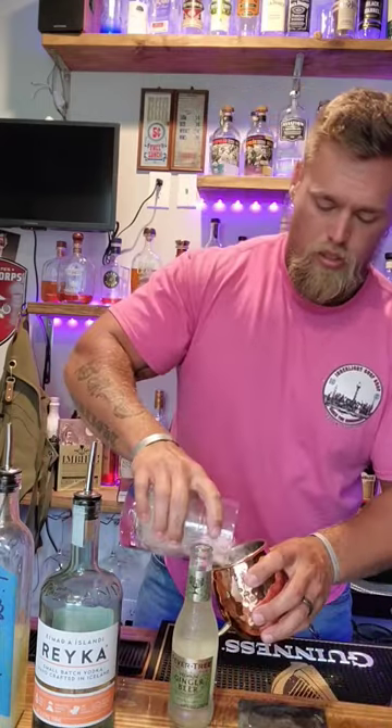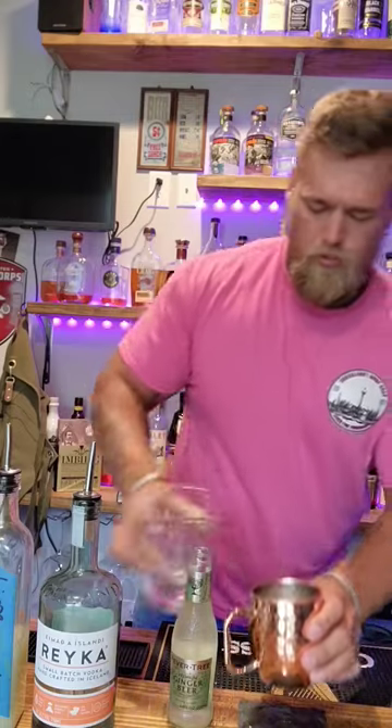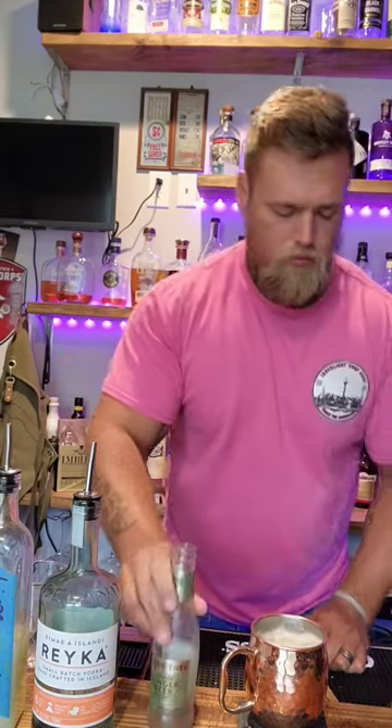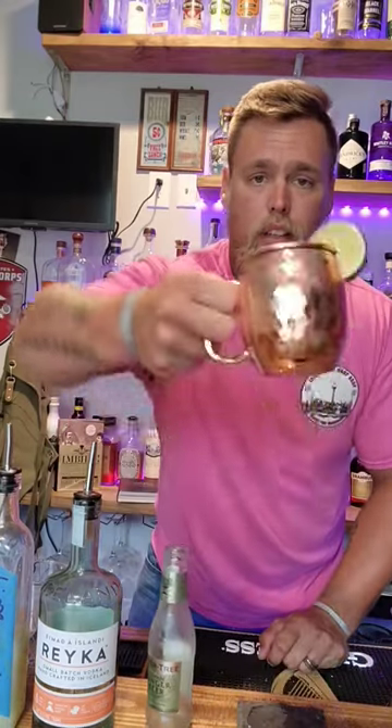Take some ice — fill up your glass. Take some cold ginger beer and pour it right in there. A lime wheel, maybe some mint if you really like. And there you have it, ladies and gentlemen — Moscow Mule.